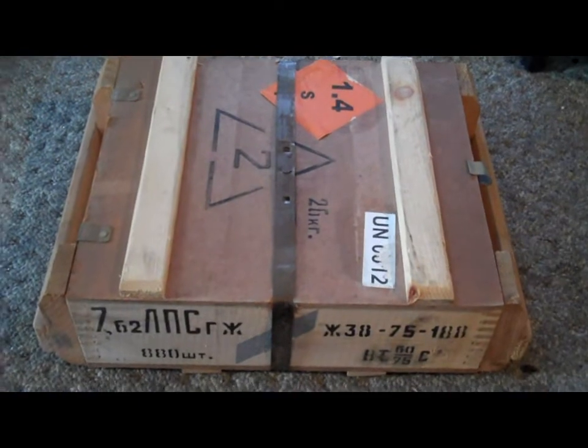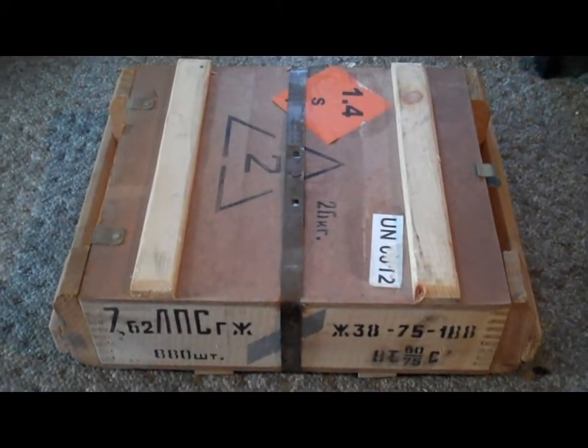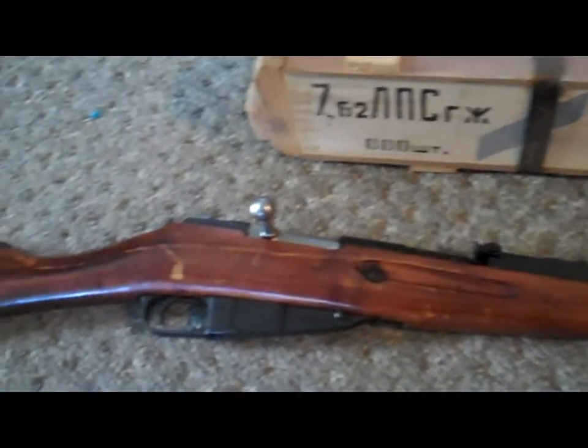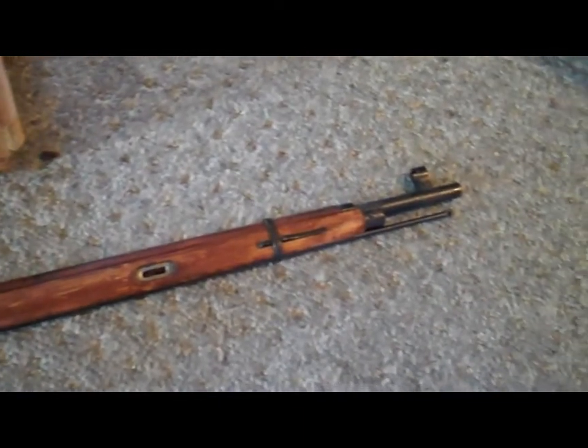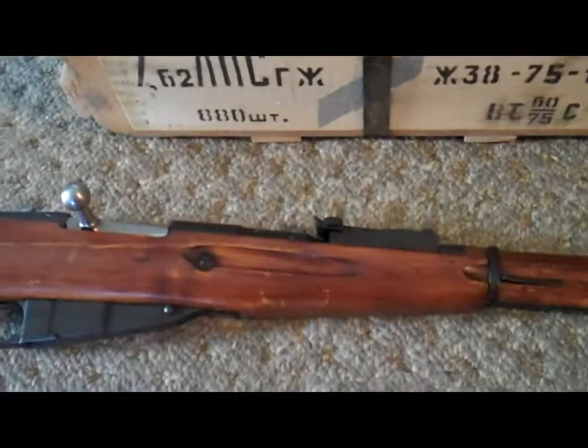So let's take a peek down here. Here is the crate that was shipped to me just the other day. AimSurplus.com sent this out to me in pretty quick time — only took maybe four days to get here. If you look down here, we have my rifle. This is my Mosin Nagant — standard issue for World War II for the Russian Army. The GoPro was not cooperating, so we're just going to do it with this camera.